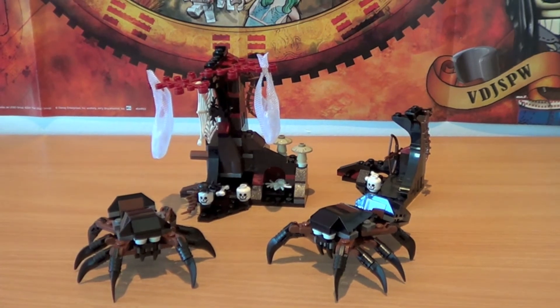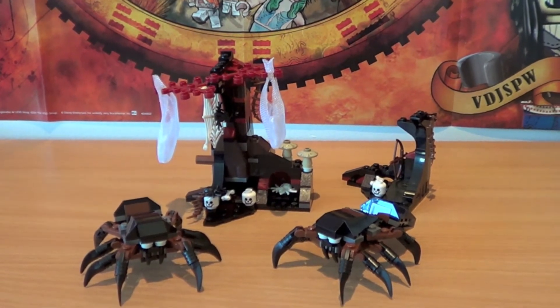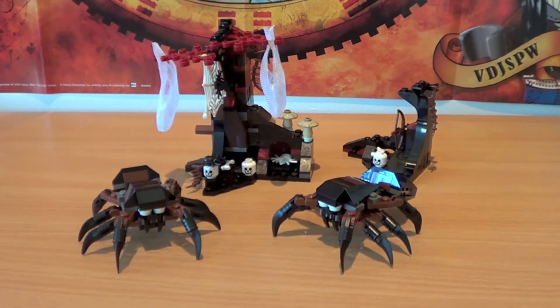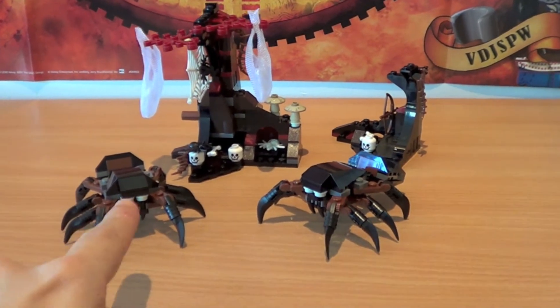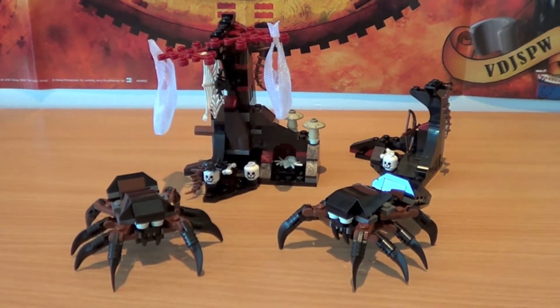As mentioned, this set is basically composed of two parts of the trees — one big and one small — and two Mirkwood spiders. These two spiders are exactly identical, so I'm going to show you one of them in detail, and remember that the other is exactly the same.